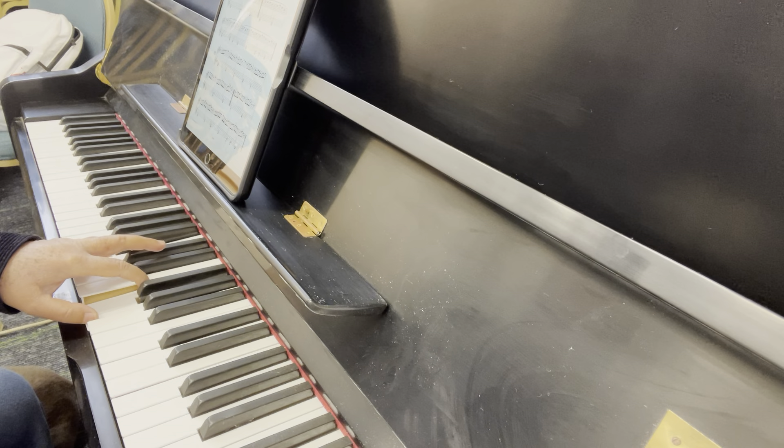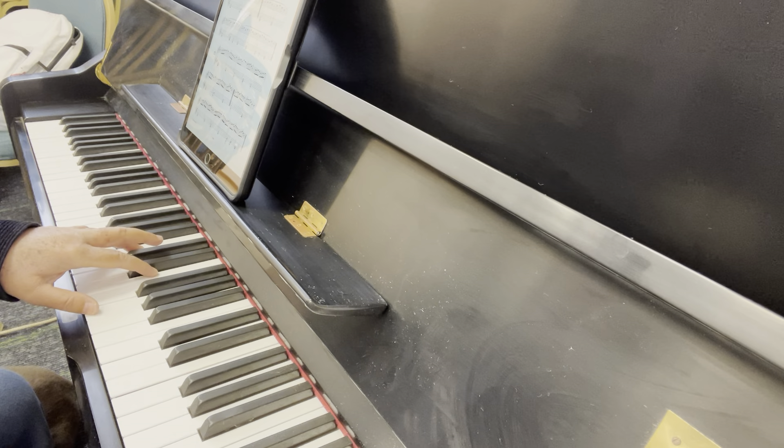1. C, E, G. C, E, G. C, E, G. B, F, G. Fingering: 5, 2, 1, 4, 2, 1. C, E, G.